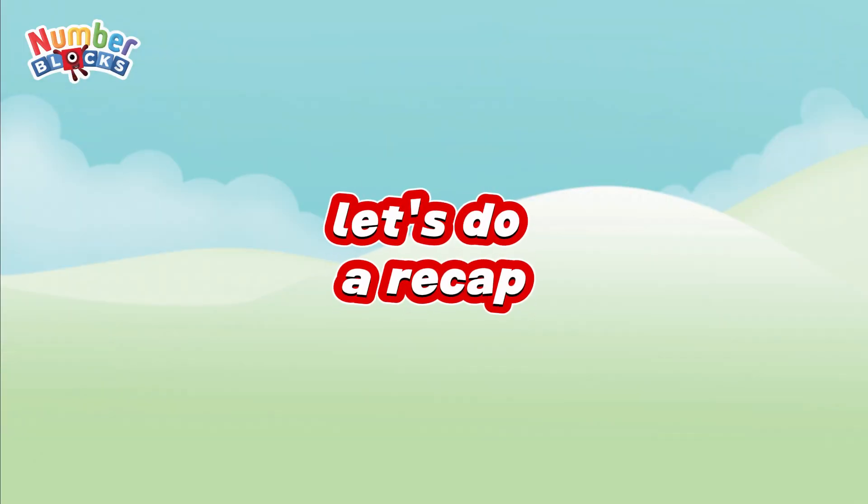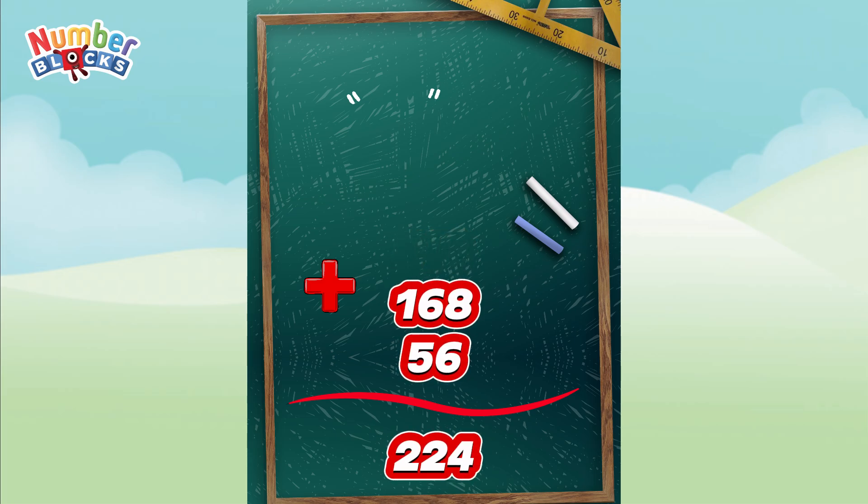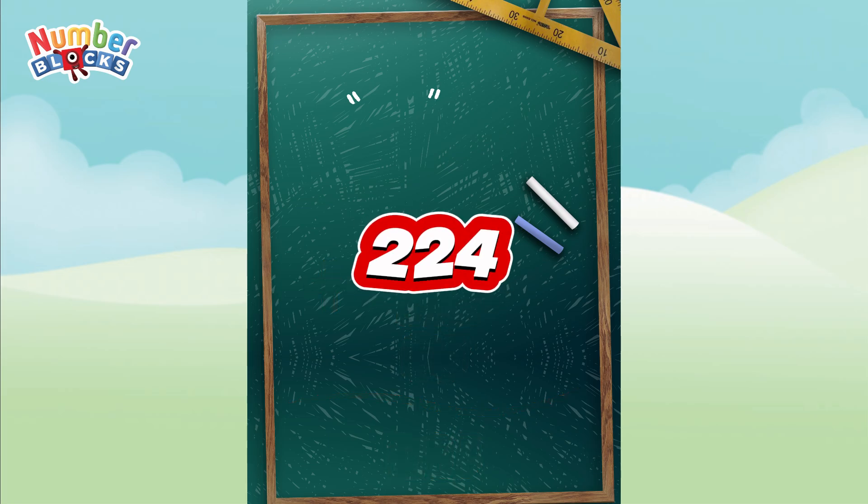Now join me and let's do a recap. 56 plus 56 is equal to 112. 112 plus 56 is equal to 168. 168 plus 56 is equal to 224.